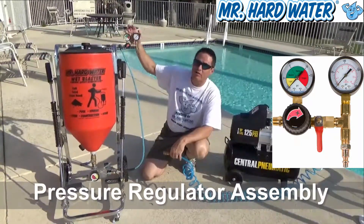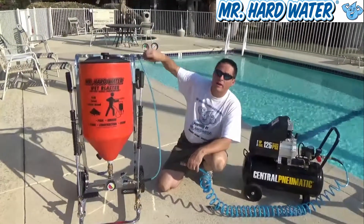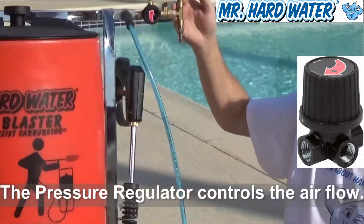The first thing you're going to note on this assembly is that there are two air pressure gauges here, and there's also a regulator gauge, which allows you to control the amount of airflow going through the system.